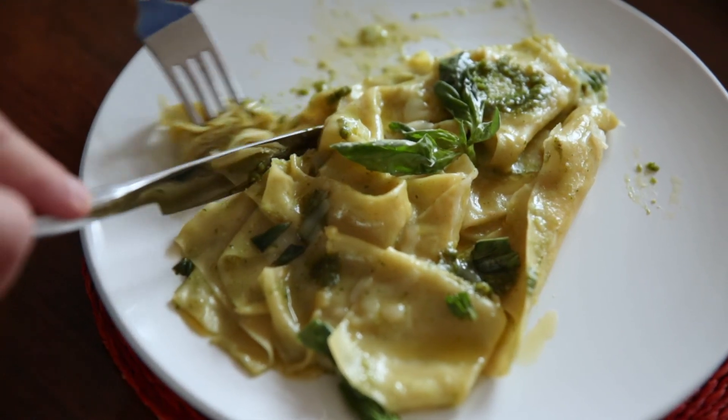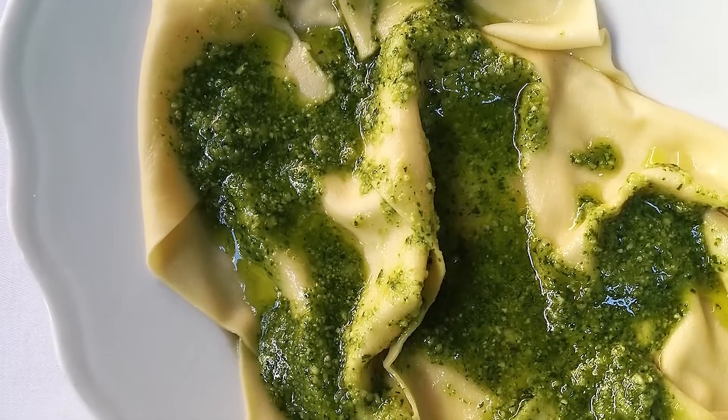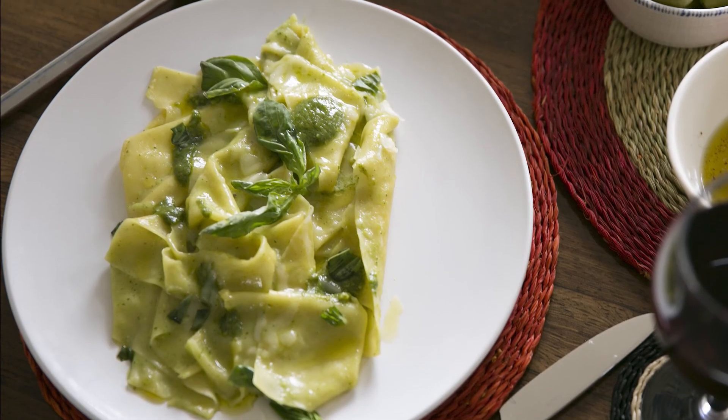The taste test. I'd be lying if I said it was as good as the one I had in Portofino, because obviously it was summer, it was beautiful, I was on holidays. But that's pretty good, not bad at all. I love the pesto of course, and you just can't get anything better than freshly made pasta. If you want to see more recipes like this, please subscribe to my channel and see you next time on YouTube. Ciao!